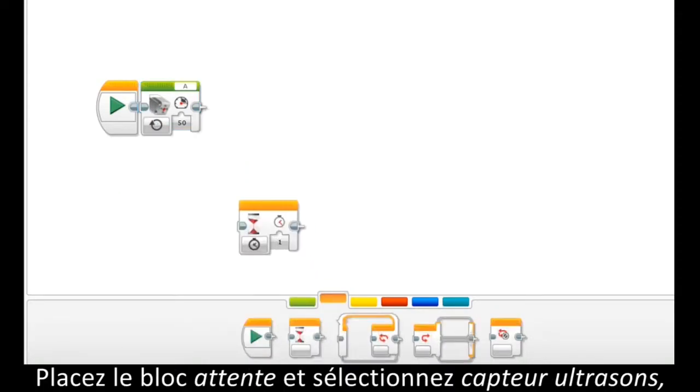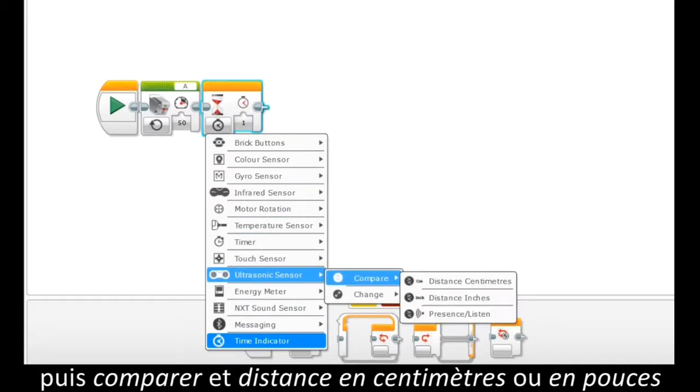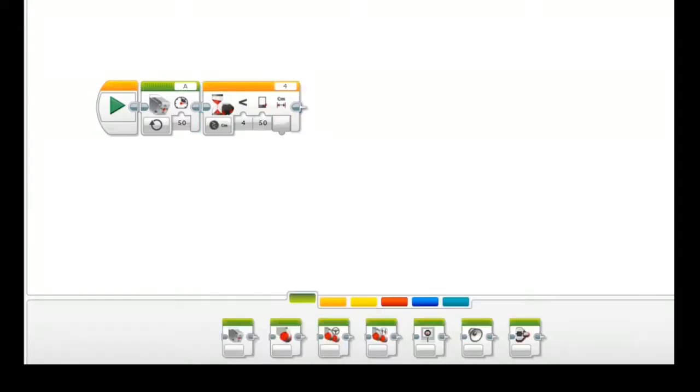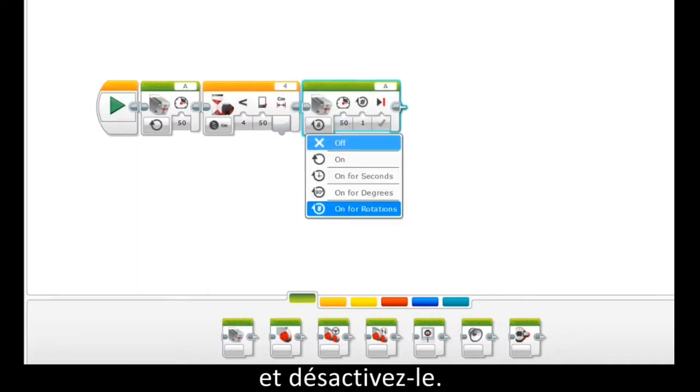To do so, place the wait block and change it to ultrasonic, and then select compare, and then distance in centimeters or inches. Then add another medium motor block and set it to off.